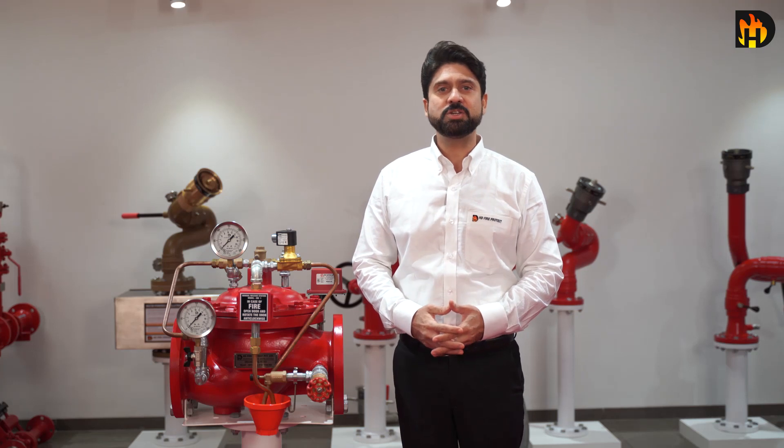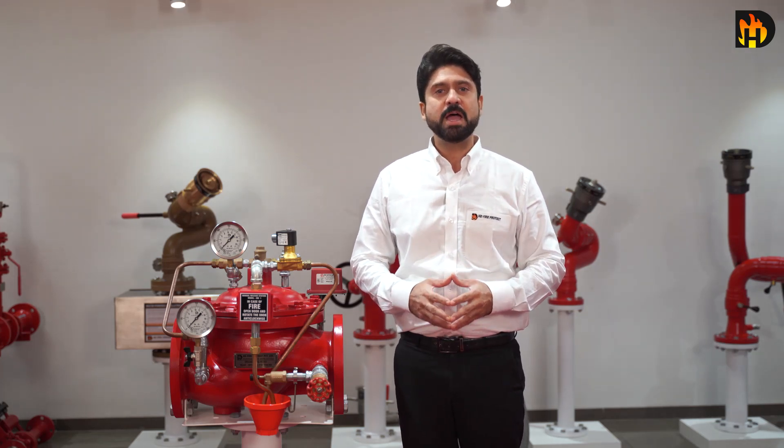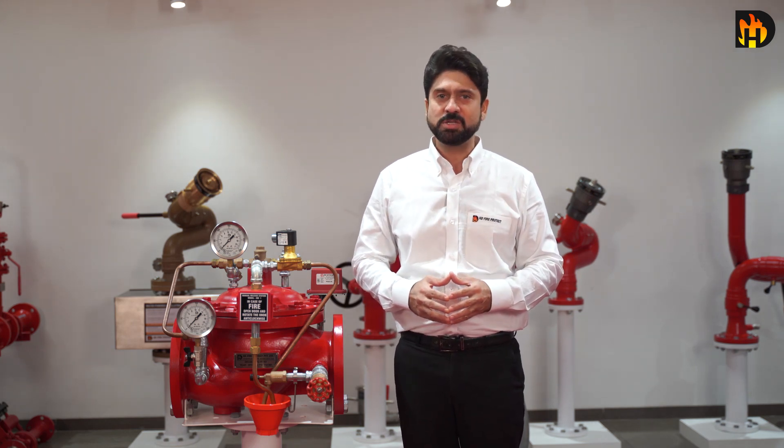Welcome to instructional videos from HD FireProtect. Deluge valve is used in conditions that call for quick application of large volumes of water, and therefore it forms a key component of automatic fire protection systems.